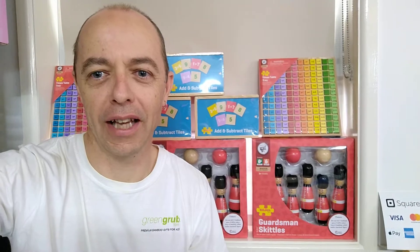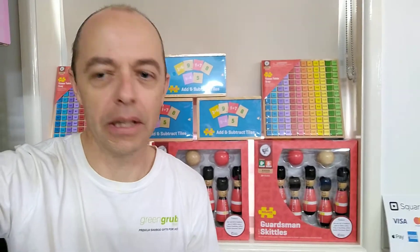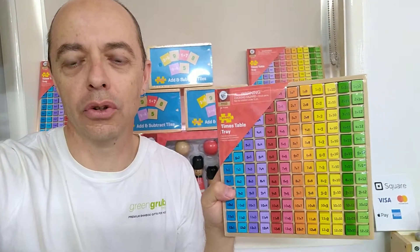Hi guys, welcome to Green Grub Toys, your educational wooden toy puzzle and game specialists. Today I wanted to introduce the Big Jigs Times Table Tray. This is from Big Jigs, a UK brand specialising in sustainably made wooden toys.